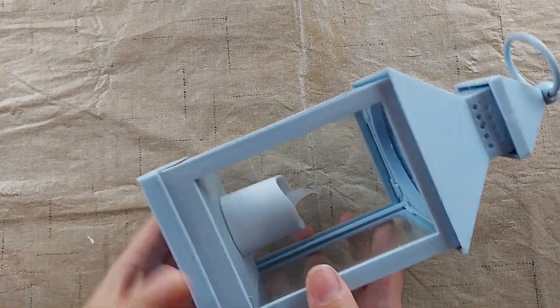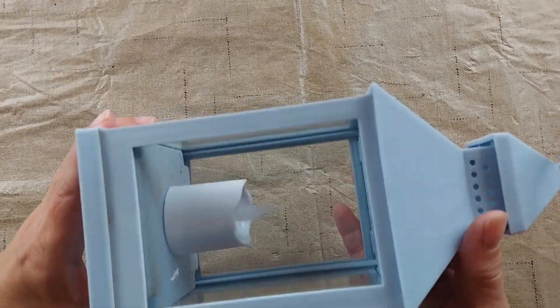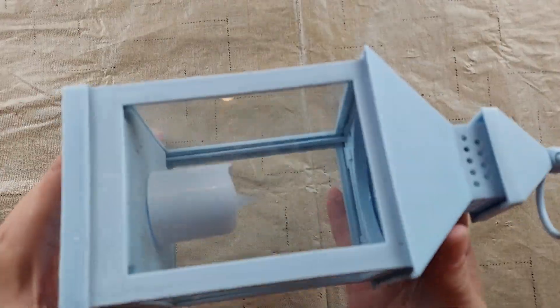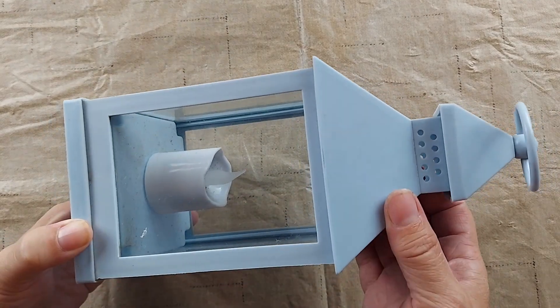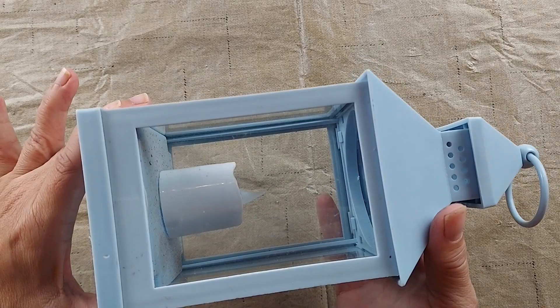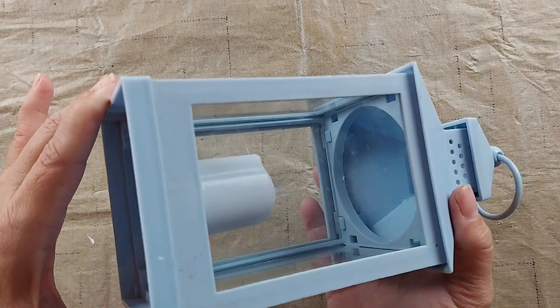Hi, I'm Amy from Doodle Dog Designs. I thrifted this plastic lantern for a dollar at a garage sale this summer and I'm going to paint it and grunge it up and turn it into a faux primitive tin lantern.